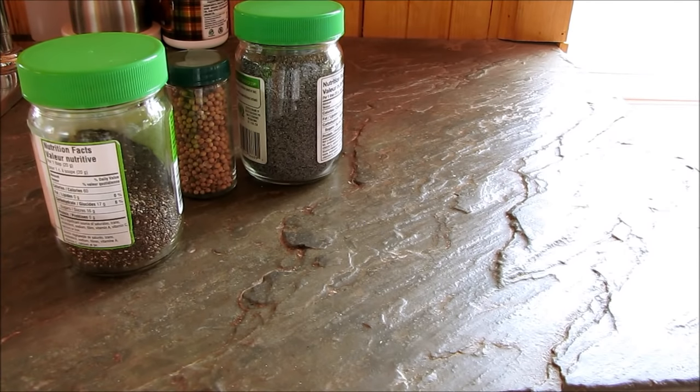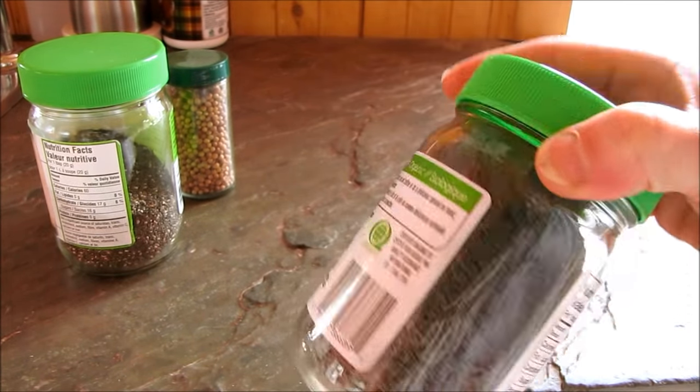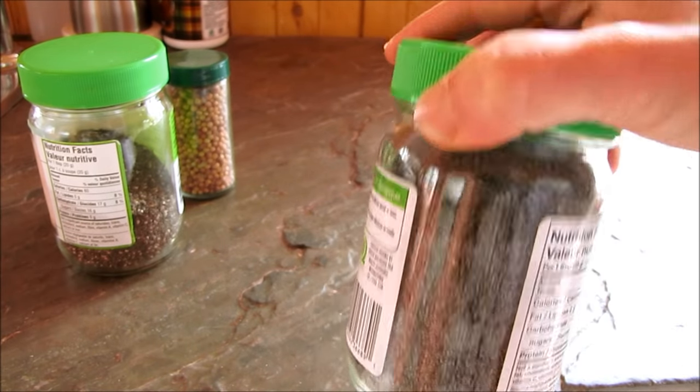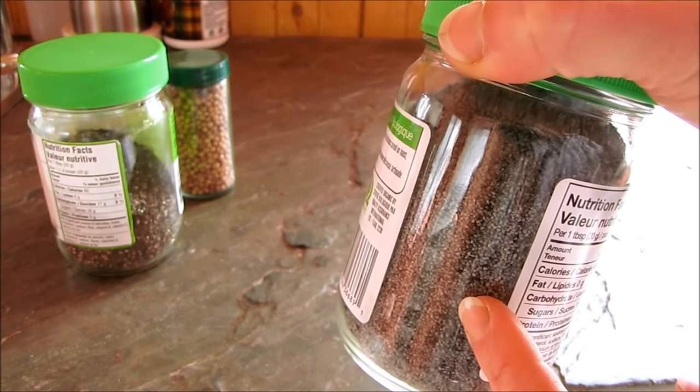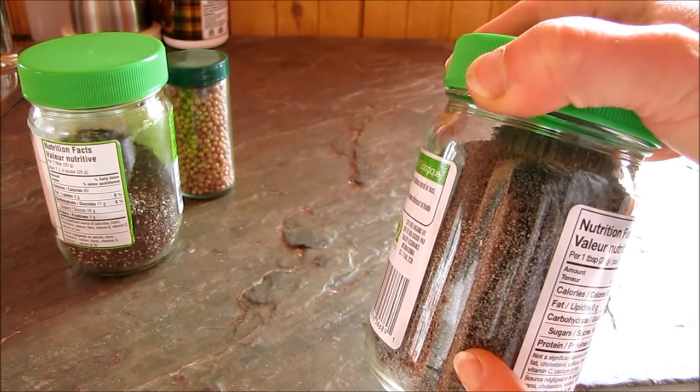Today I'm going to show you how to collect seeds from things. You can grow a lot of things from seeds you probably don't even know you have kicking around, and you can start a great garden just from seeds you already have. For example, poppy seeds — if you buy organic poppy seeds, they will grow beautiful poppy flowers outside that you can collect seeds from again.